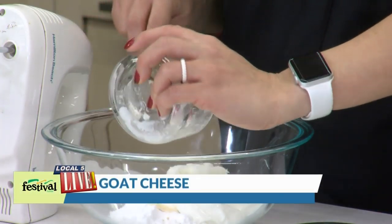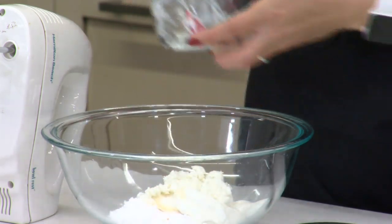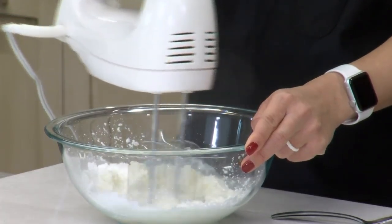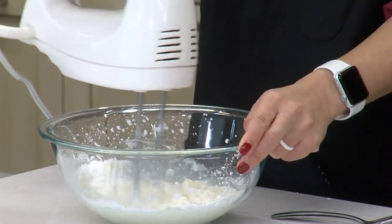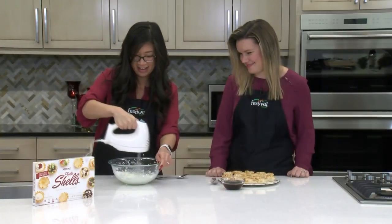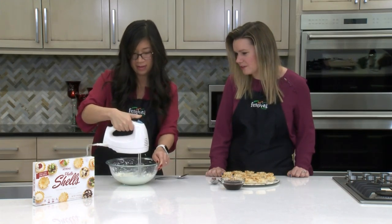We bought it in the logs. You can buy goat cheese either already crumbled or in the little logs. You'll find them on our deli cheese island in our stores. That's what you're looking for for this recipe — the log. Just give this a quick mix together. Any time you're using flour or powdered sugar, you're bound to make a mess, but that's okay — it's worth it. That consistency looks perfect.